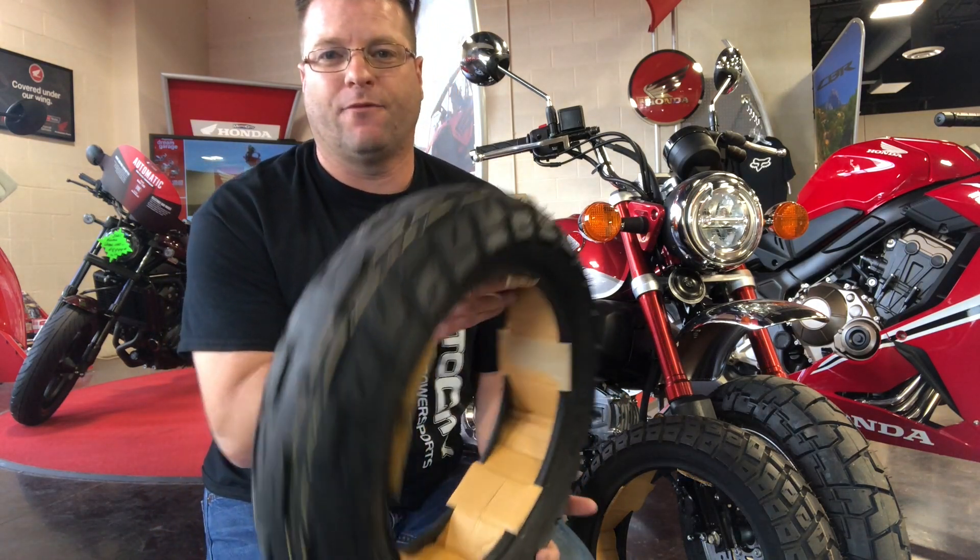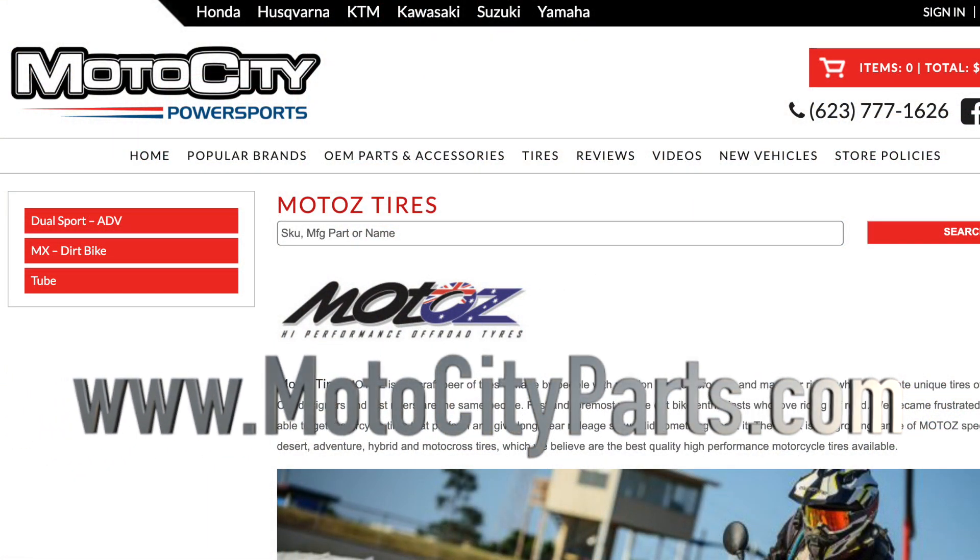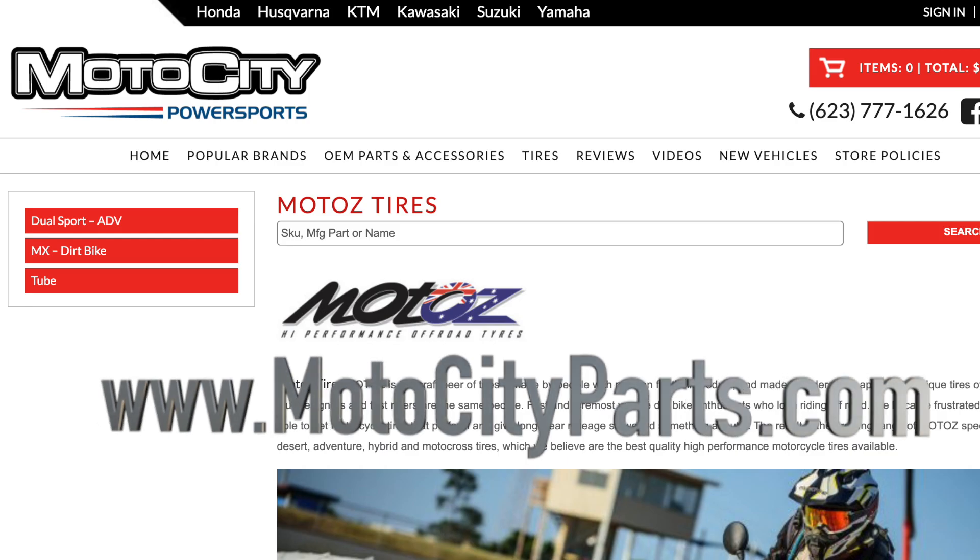They're probably another three months out before you can actually purchase these, but they will be going up on motocityparts.com — that's the website we're going to be selling these off of.